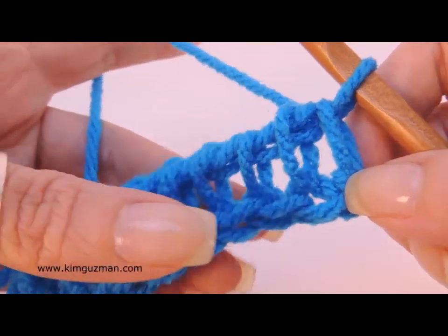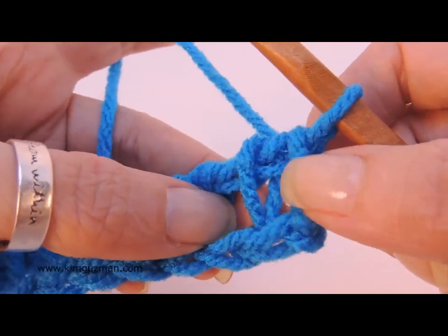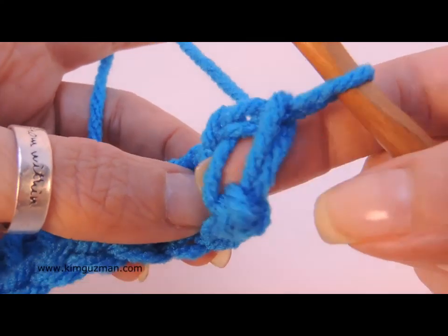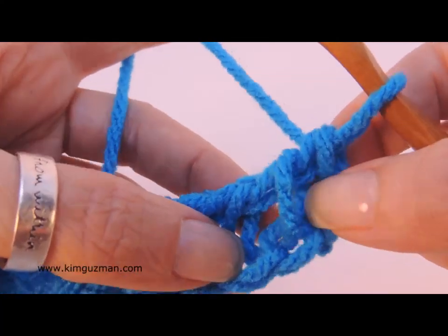I'm going to do a twisted knit stitch. Now with a twisted knit stitch, you can actually twist it this way, or you can twist it this way, whichever way you prefer.